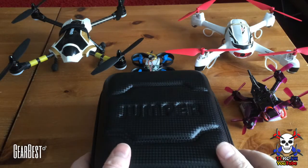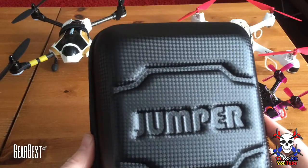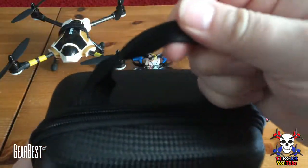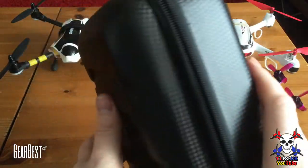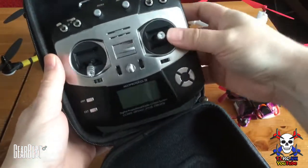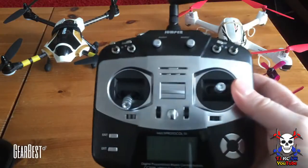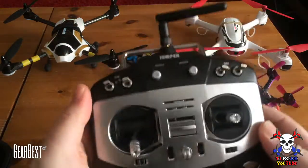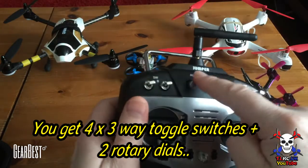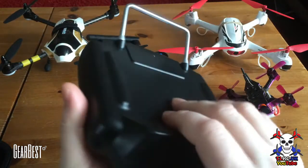Hey YouTube, this is TJ. Today I'm gonna be looking at a T8SG from Jumper, the transmitter which binds to just about any RC aircraft. You get a protective carrying case with a nice handle — it's pretty tough to protect everything when you're in transport. There's the actual controller, the neck strap, easy-check colors, and the controller itself. It's ten channels — four channels for the sticks, then five through ten including all the switches. It takes a two-cell battery.